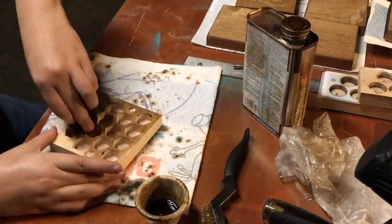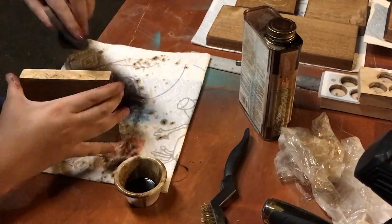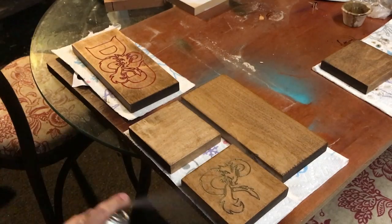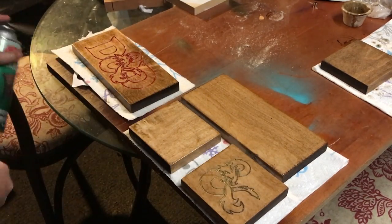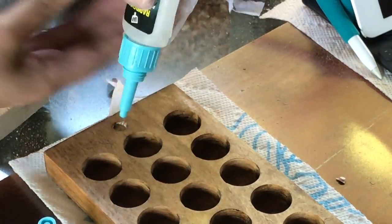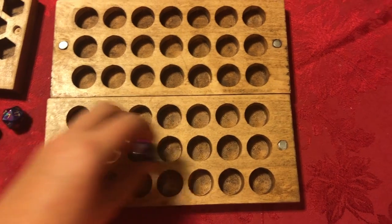Staining all the pieces took a really long time. I hit all the boxes with a couple coats of spray lacquer. I wanted to hold these boxes together with magnets, so I just used super glue to hold them in place.